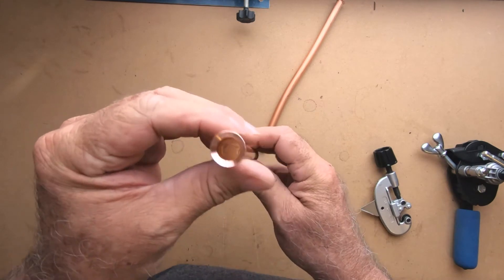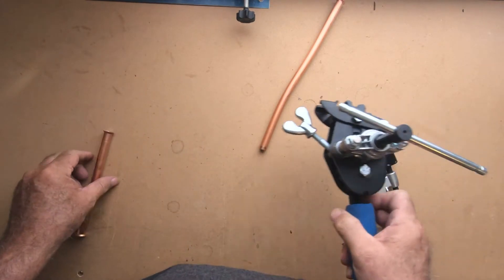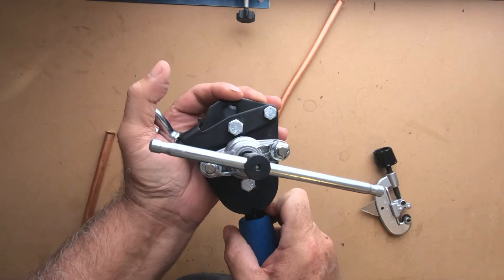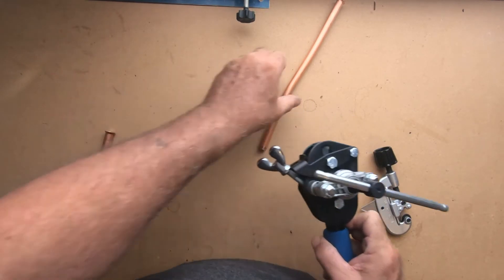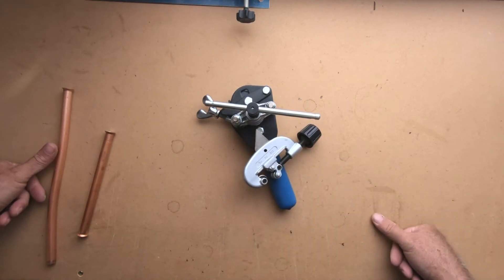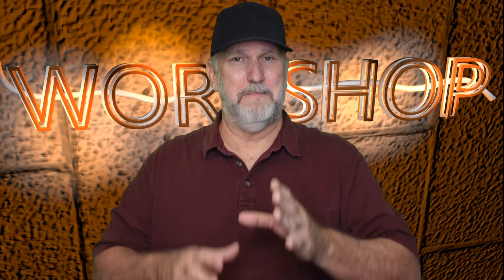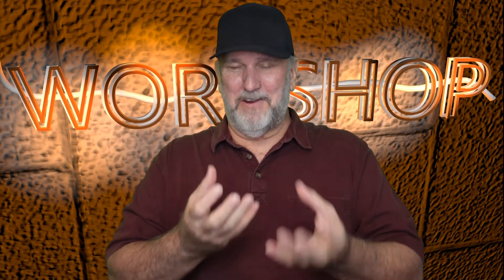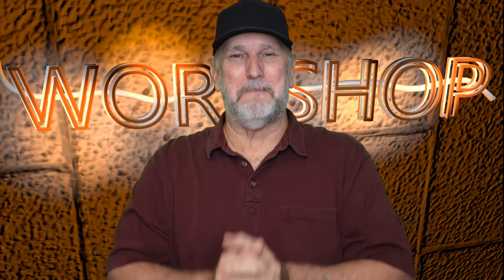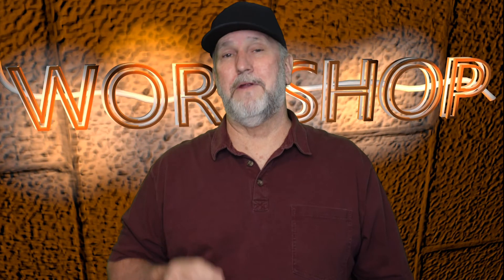Very nice — right angles. Pick yours up today: this is the Yellow Jacket 60-2078, made in America, and it works great. I would say get one of those and one of these cutters and put them in your toolbox. It really isn't that bad — it works well. You'll save more money with it than hiring an HVAC person to come over and do it for you.